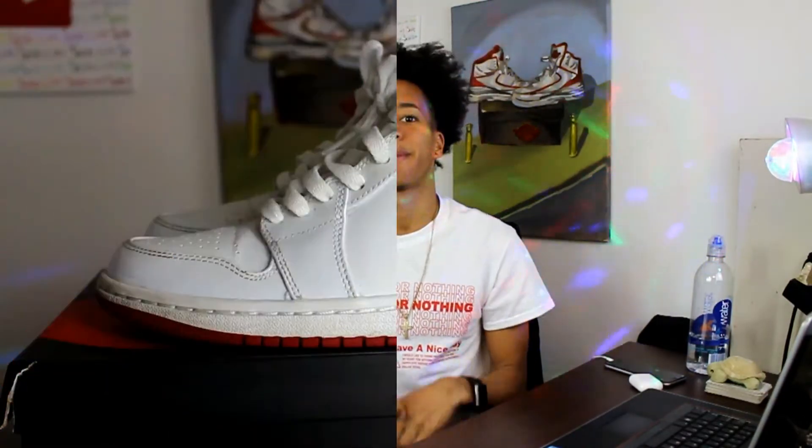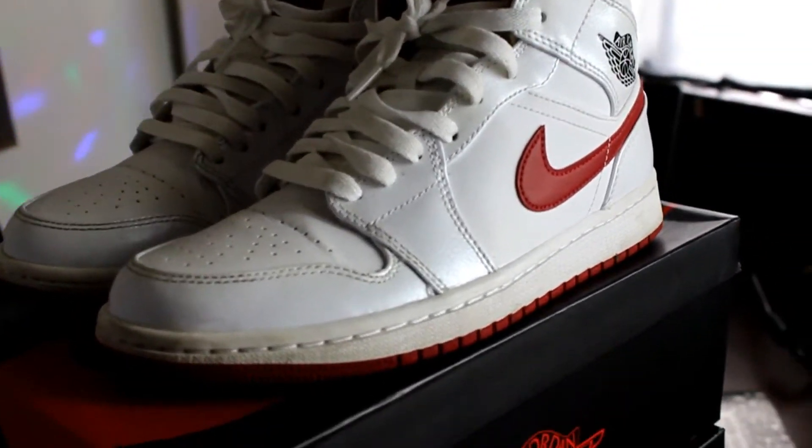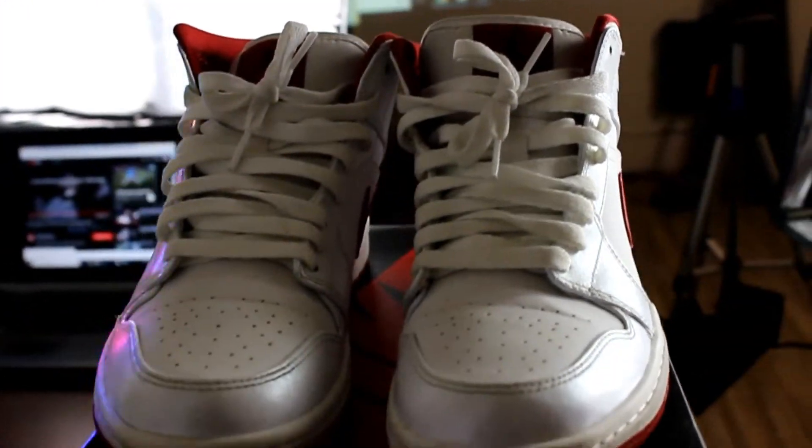Don't forget to leave a like. Let's get on to this on-feet review and how they look on the feet. They're very nice.